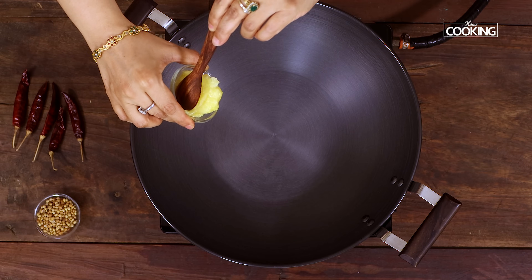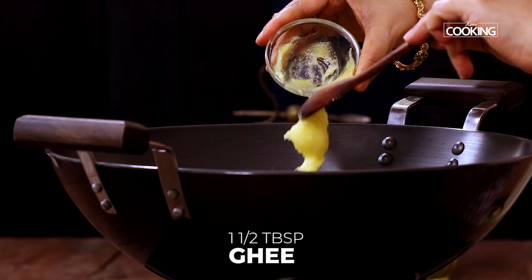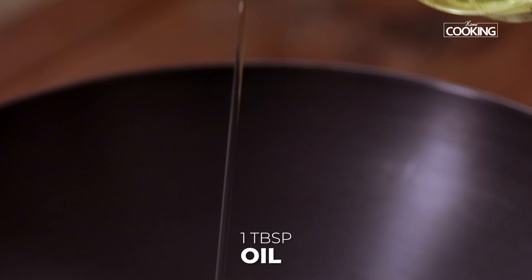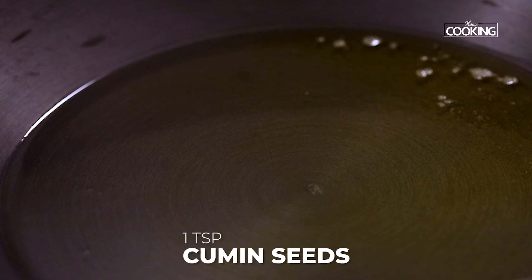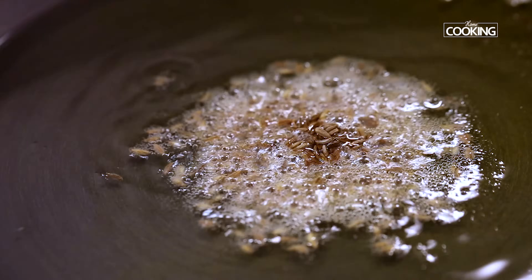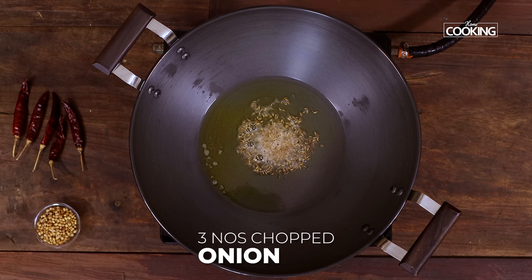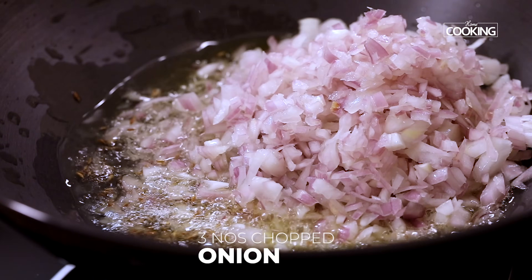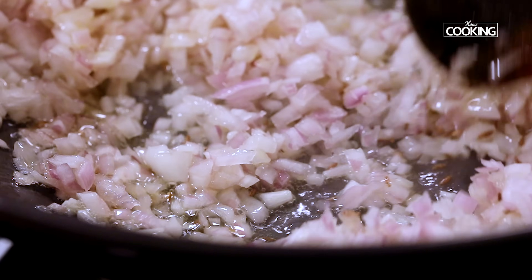Take a nice wide kadai. Add about 1.5 tablespoons of ghee and about 1 tablespoon of oil. Once the kadai is heated up, add 1 teaspoon of cumin seeds. Next add 3 large onions, finely chopped. Sauté the onions till they are a nice golden brown colour.